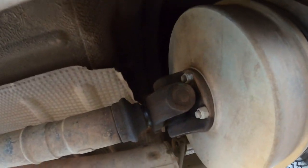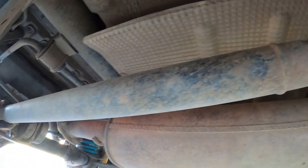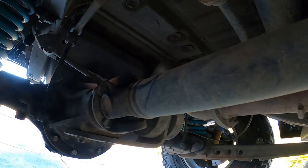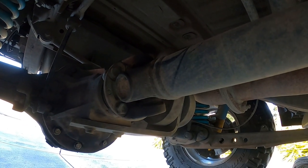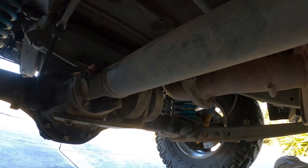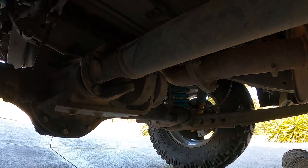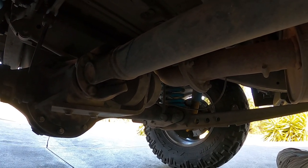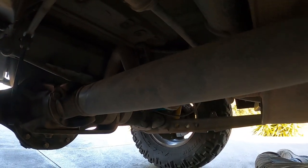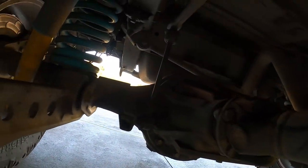At the back I've got a Range Rover Classic prop shaft — a 1986 Range Rover Classic. You can see I don't have a donut anymore, just so I get a little bit more flex out of it without stressing and flogging out a donut all the time.